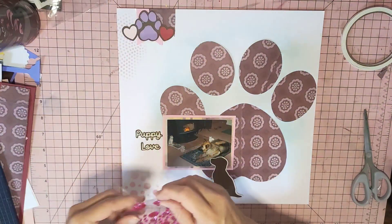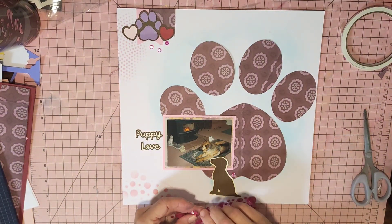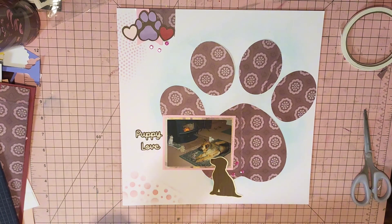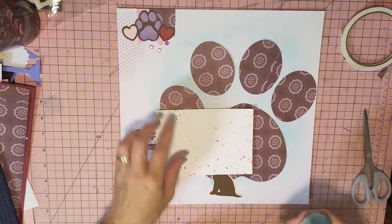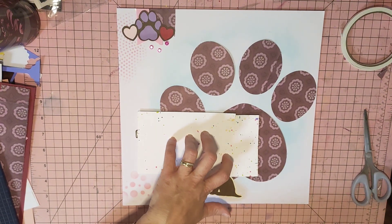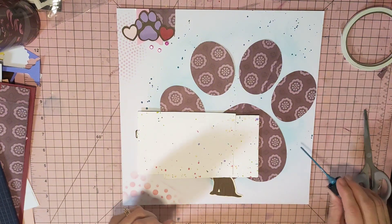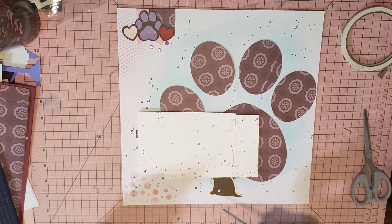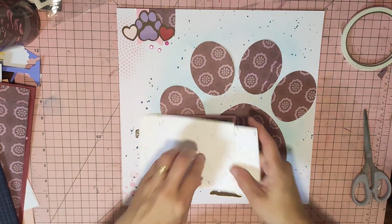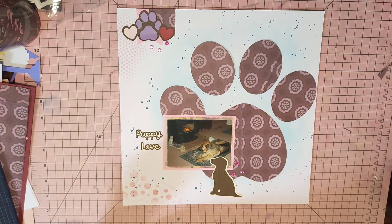Let's just go a couple of little rhinestones, and then we'll go down there and we'll just splatter it with the blue. Okay, I'm done and I love it — I absolutely love it! Sometimes simple is best, no need to over-embellish, and I think it looks fantastic if I don't say so myself.